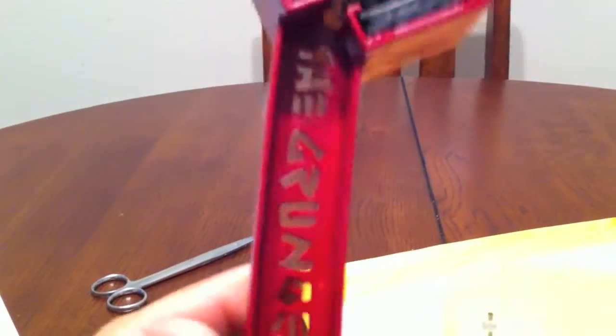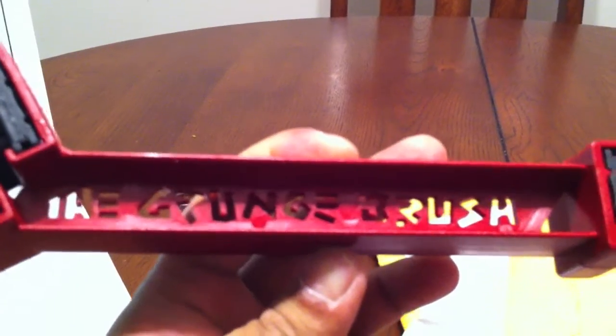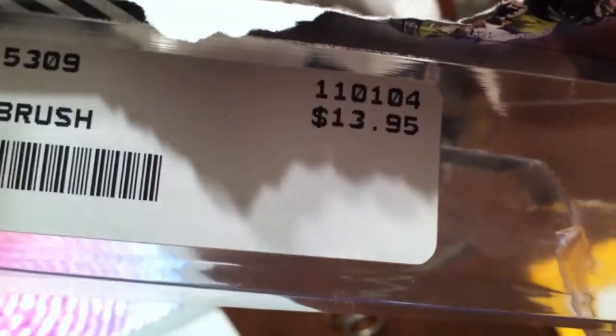It's called the Grunge brush — a handy tool to have. Every motorcycle rider should have this for sure. This is not even expensive at all. I think it cost me... let me just focus on the price here — $13.95. Really good tool.